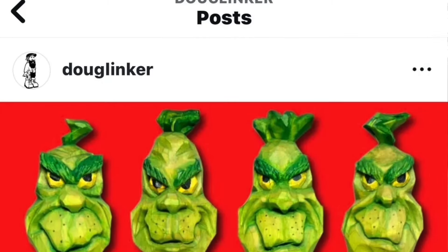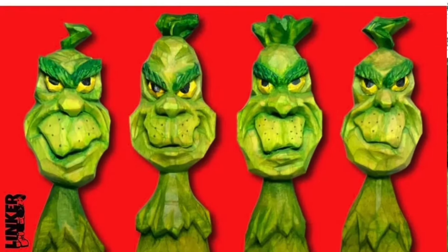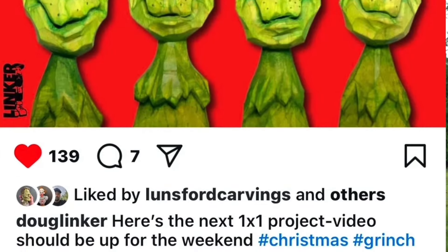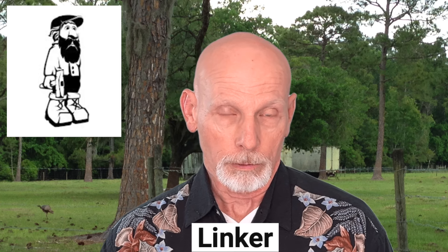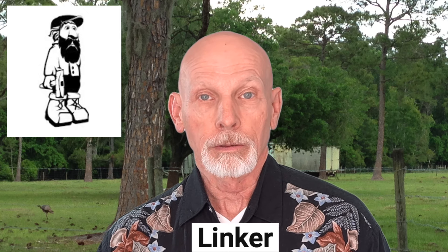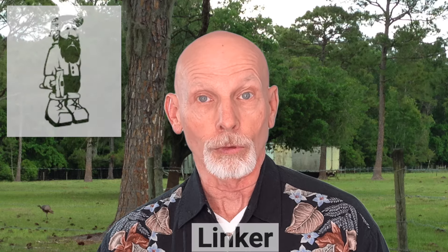We have some breaking news. This morning, Doug Linker put up a post on Instagram talking about his next one-by-one video tutorial. So let's take a look at the post. Here it is, and it looks like he's doing a carving of the Grinch. And unlike many of the other Grinch carvings, this one is the full figure from what I can tell, instead of just the Grinch's head. In the post, Doug says that he'll probably have this tutorial ready for this coming weekend, so within a few days. So if you're interested in a Grinch figure, make sure you keep an eye out for Doug's next video tutorial.